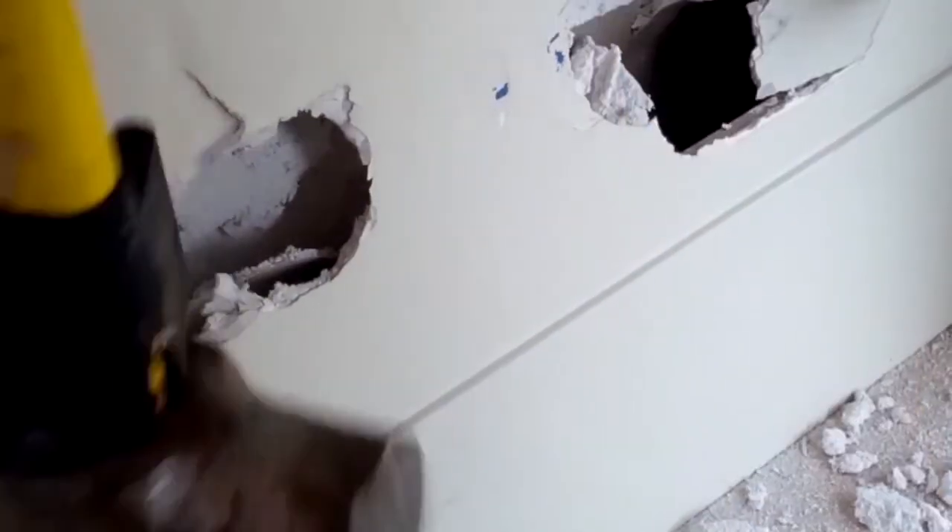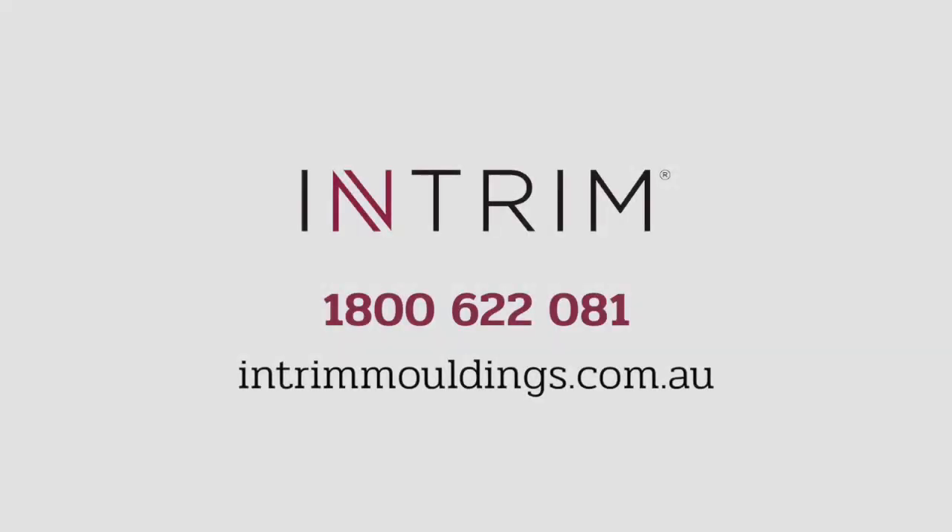Reach out to us today to discuss how you can benefit from using the Intrim SK100 Shadowline Skirting in your project.